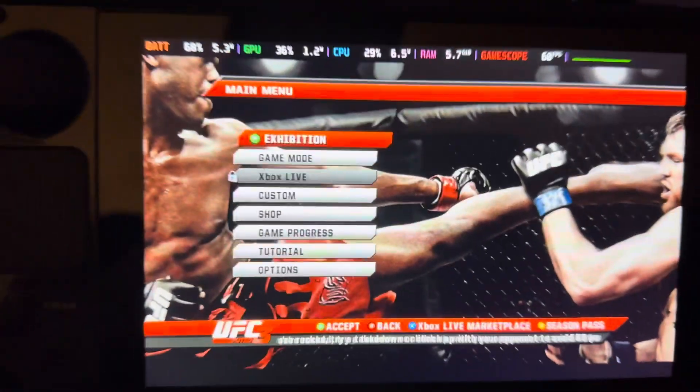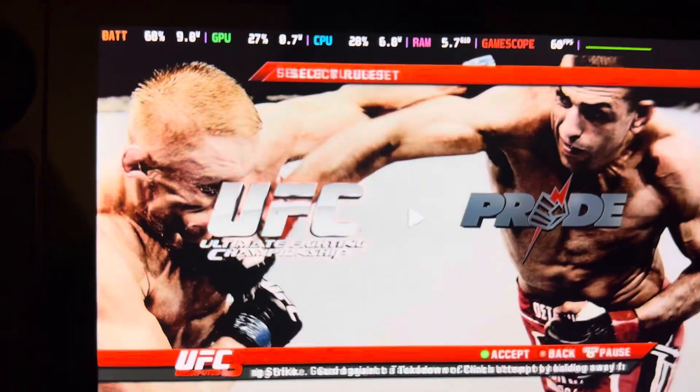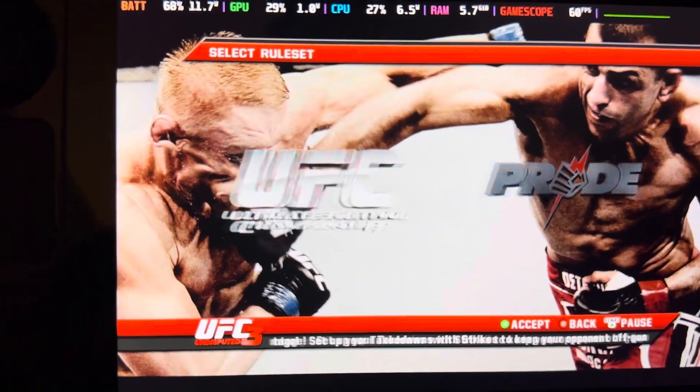Alright man, I just wanted to share this video because I just found something — for all the UFC fans out there, I've been trying to get this game to work like no other.